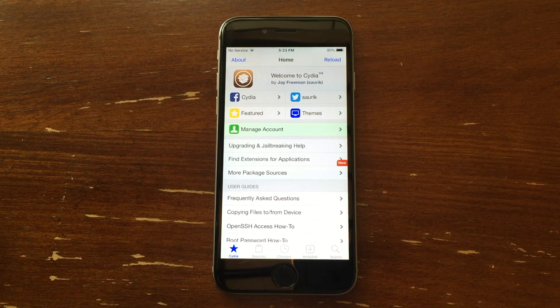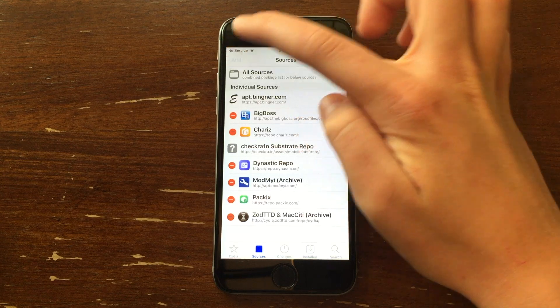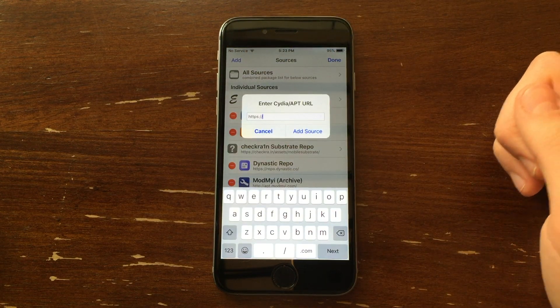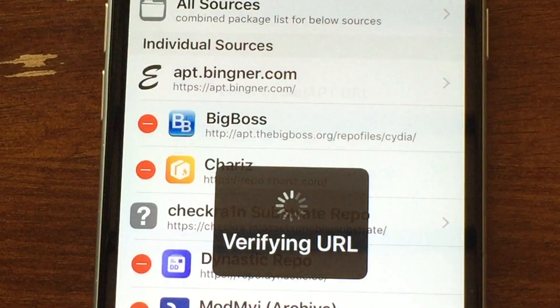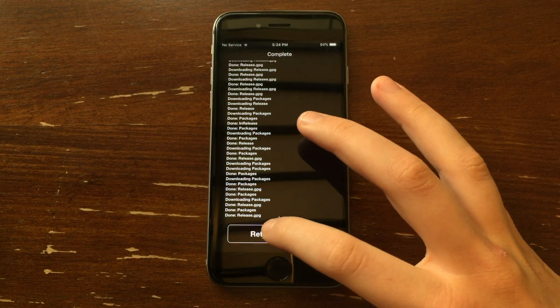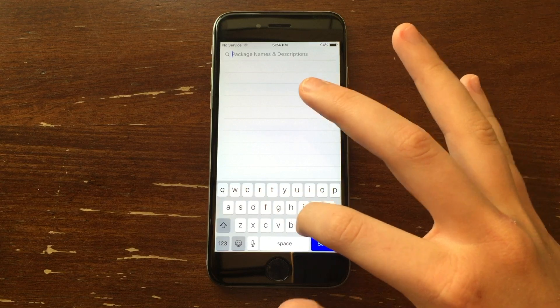We are now in Cydia. Let's go ahead and go to Sources, click Edit and then Add, and type in Cydia.Chemo.org. That is the URL we're going to add. Go ahead and click Add Source — it'll download the packages. Once it's done, go ahead and click Return to Cydia. Click Search and type in N Control.